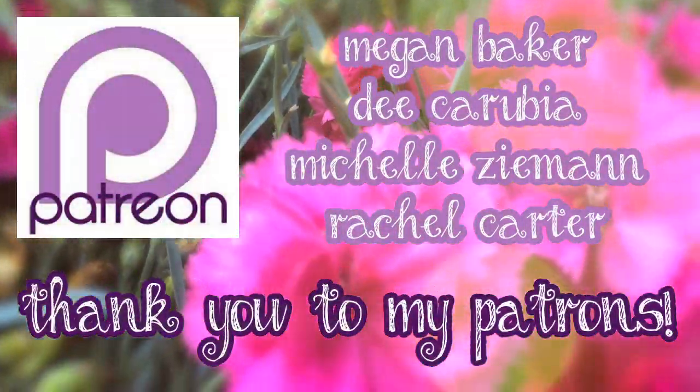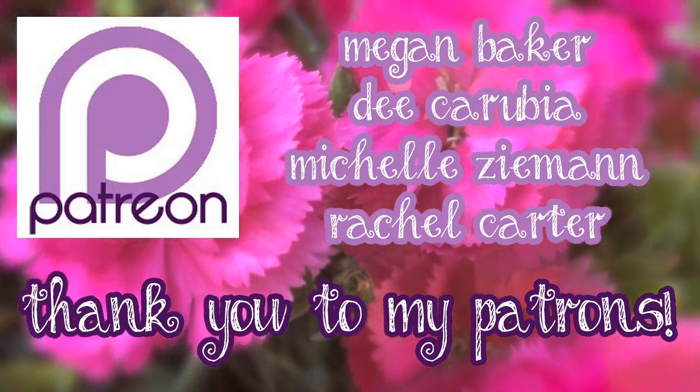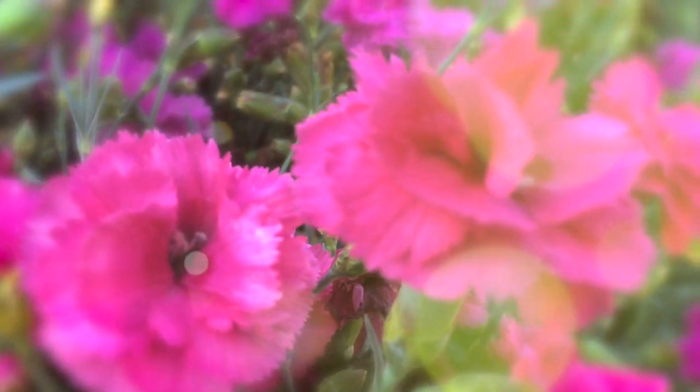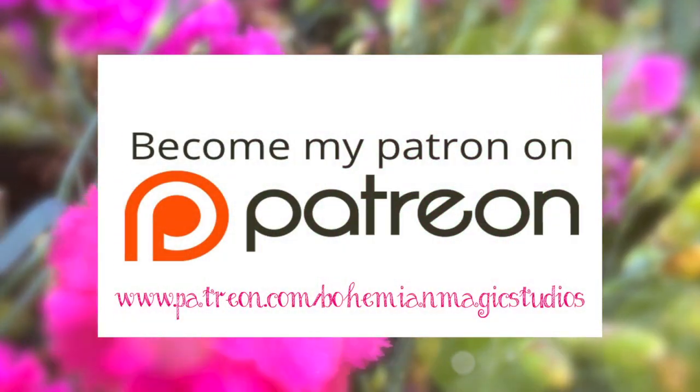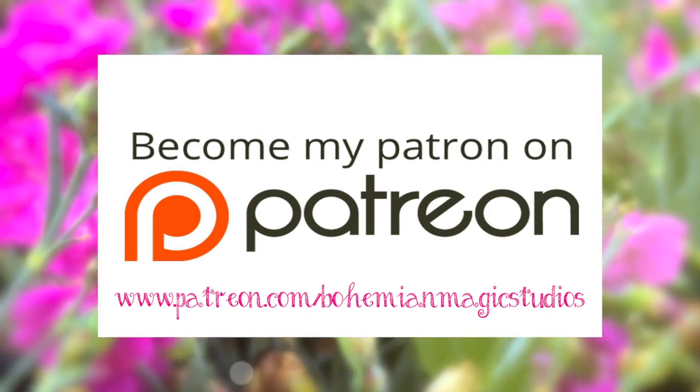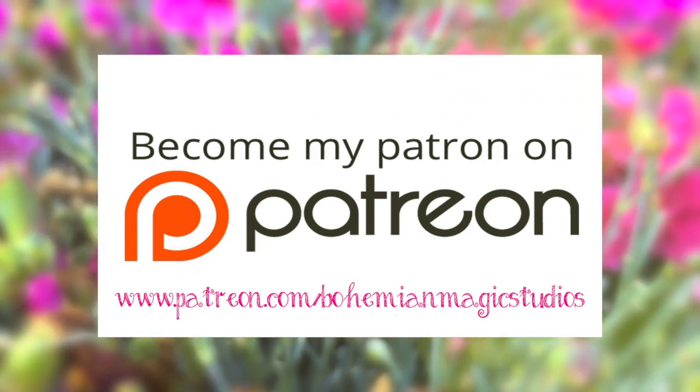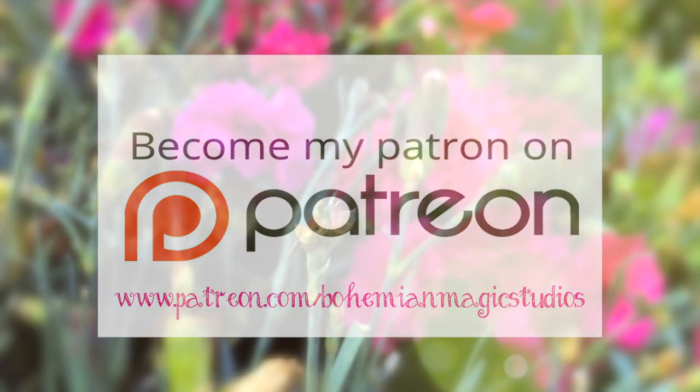Thank you so much to my patrons Megan Baker, Dee Karubia, Michelle Zeman, and Rachel Carter for making this video possible. If you'd like to help support me on my creative journey, you can visit patreon.com/bohemianmagicstudios. Thank you so much for watching, and I'll see you soon — bye!